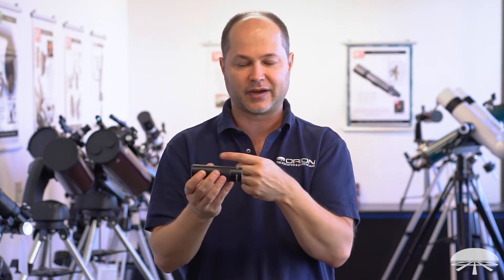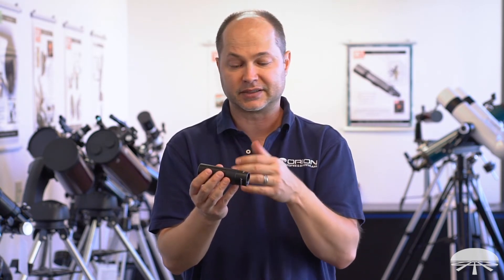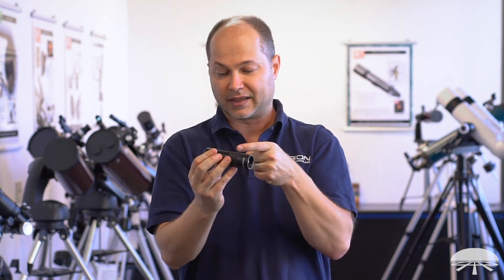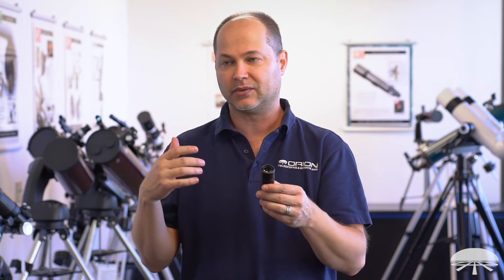Another feature that we've put into the monocular is dielectric coatings on the prism. That helps get the brightest possible image through. The lenses are fully multi-coated, so as much light as possible is getting through. The prisms inside have to reflect some light off of the outside surfaces to get that light to your eyeball, and the dielectric coatings allow the maximum amount of light to be reflected off the edges of the prism and into your eyeball. This is probably about the brightest possible image you can get out of a 25mm monocular. Coupled with the ED glass, it makes for a very high quality, very sharp, and very bright image.